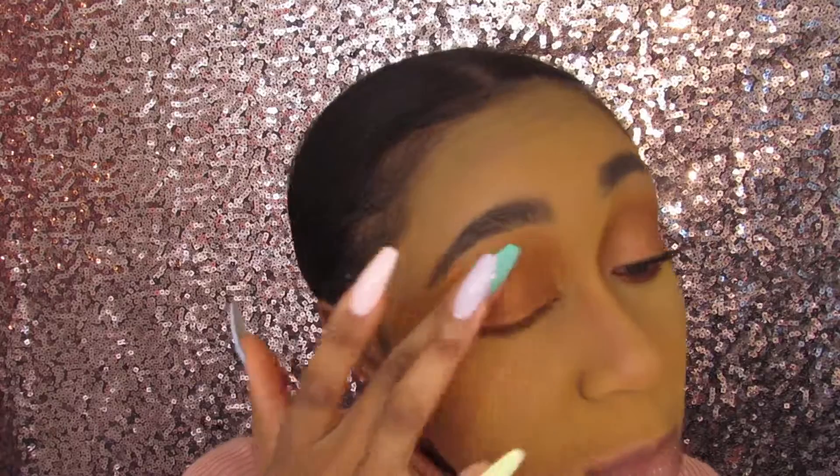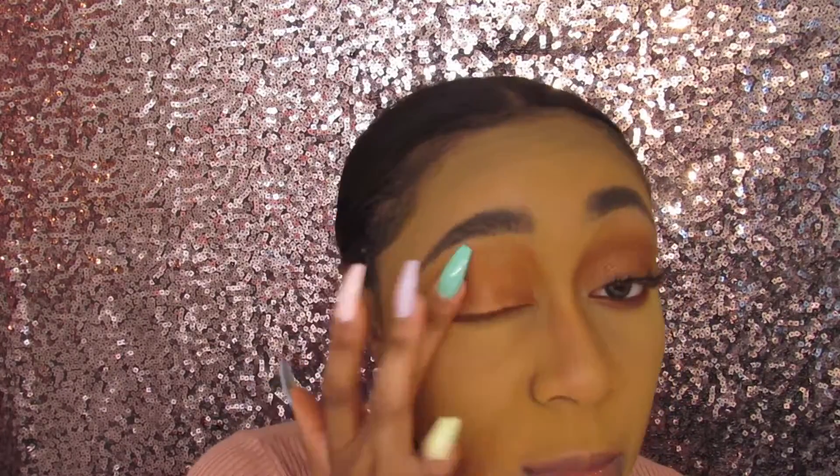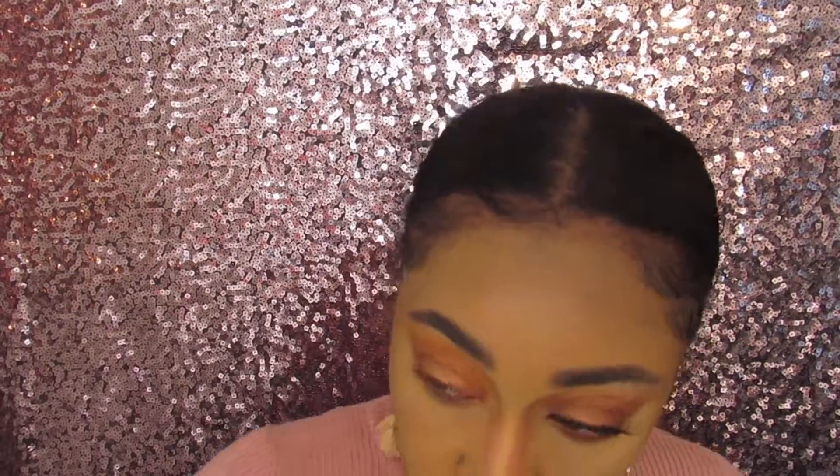I'm going to go in with my finger to intensify that lid color. One thing with this palette is that the mattes are awesome — I've said it before and I'll link that video in the cards above. The mattes are awesome, but when it comes to the shimmers it's not that popping, except this one turned out amazing compared to all the other shimmers I've tried.